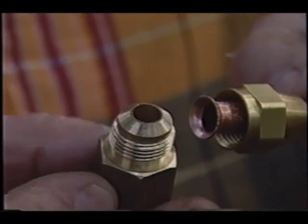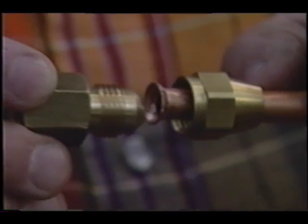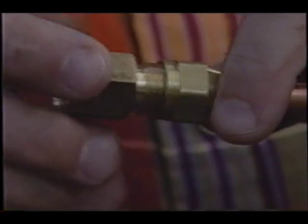Now watch how this works. Remember, this part of the fitting has that matching shape, and when those two things go together and the nut tightens down, it will not leak.